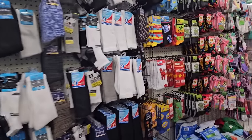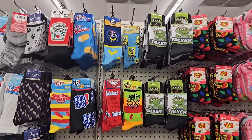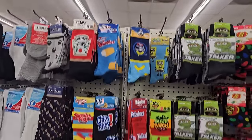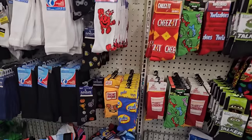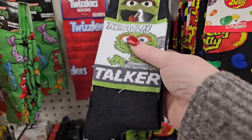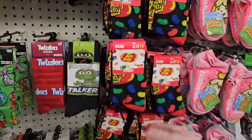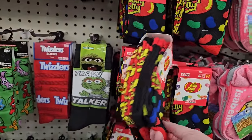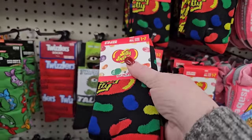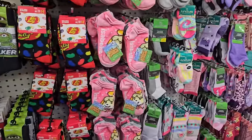Back into the socks — it looks like they've replenished the crazy socks. We have a lot of them: Twinkies, Oscar Meyer, Yahoo. Oh, I haven't seen Ninja Turtles before. And look at this — Sesame Street Trash Talker! That one's got to come with me. I also haven't seen the Jelly Belly ones — check those out. That's a three-pack of crew socks. Wow, that's pretty good.